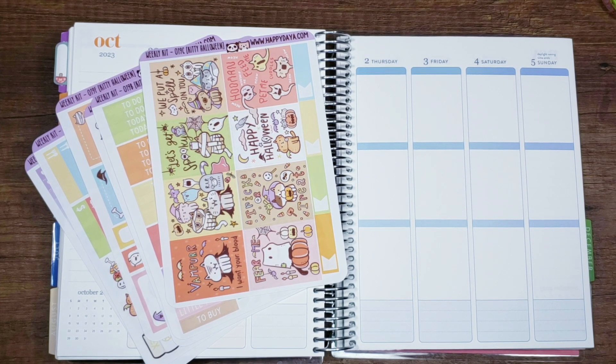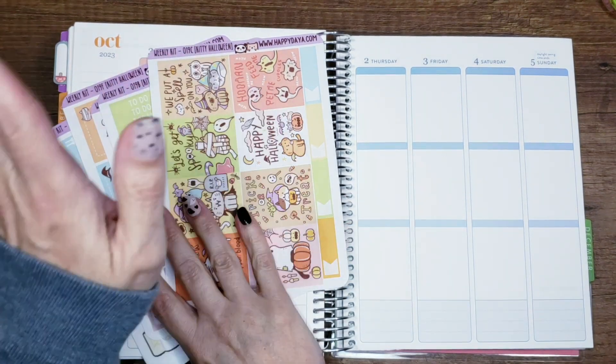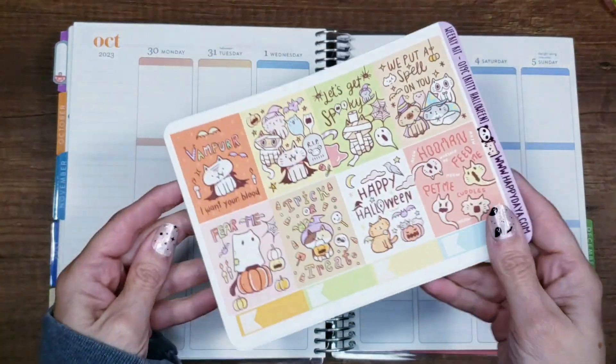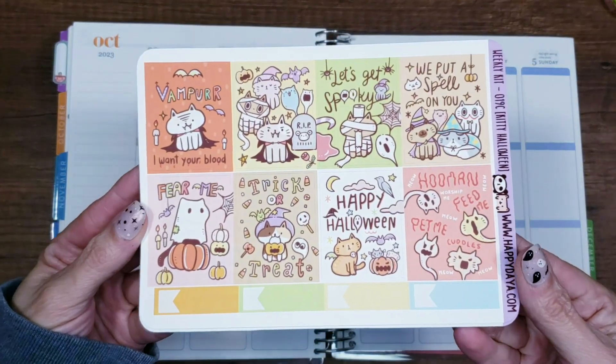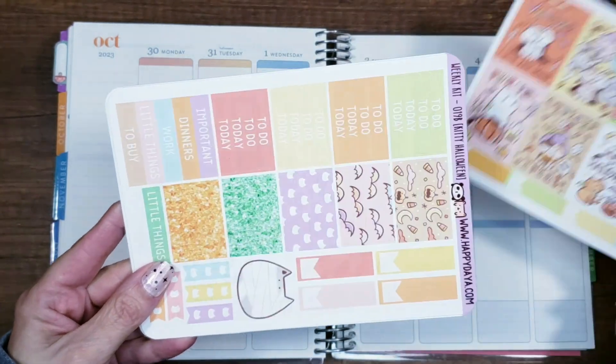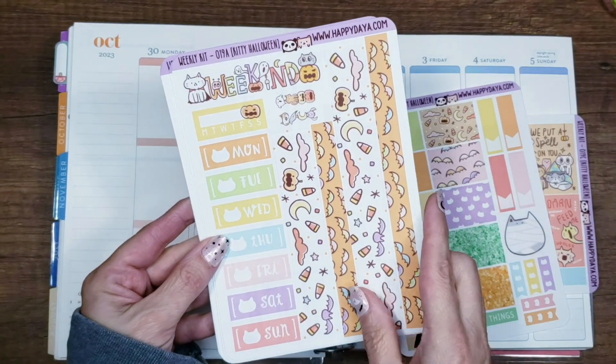Hi guys and welcome to another Plan With Me video. I'm going to be doing the last week in October slash first week in November, and I'm still going to use a Halloween kit. I saved this one for last — this is an older Happy Daya kit and I just think it's super super cute. I bought it during one of the sales; it wasn't one that was sent in my monthly subscription, it's an extra one. Look at all the stuff!